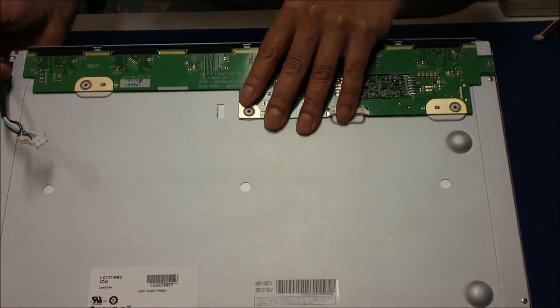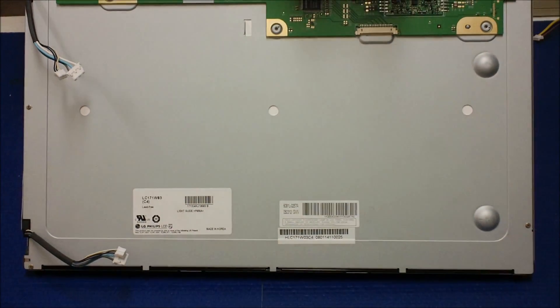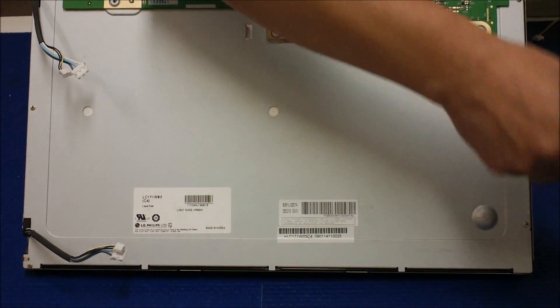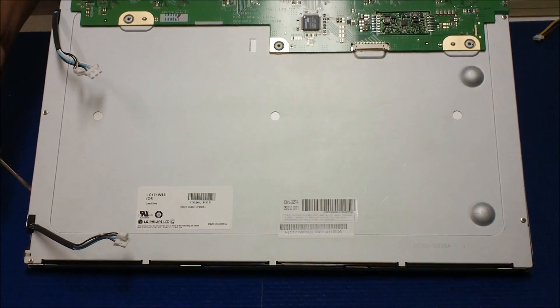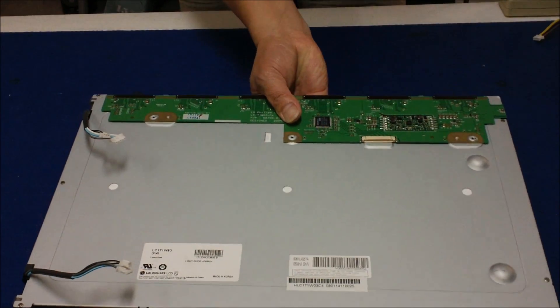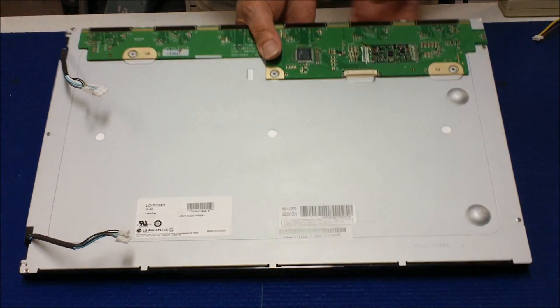Simply use a flathead screwdriver, one side at a time — move to clip, move to clip. This side's done. You see my hand here? Grab it like this, lift it up, and take it out. If you handle it this way, the liquid crystal glass won't fall off. Otherwise it's going to fall. So you have to do it like this.